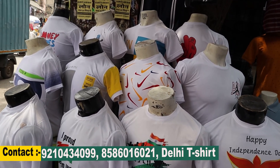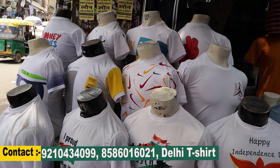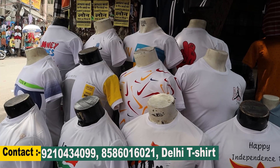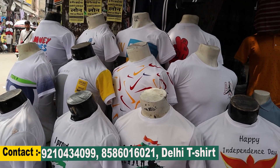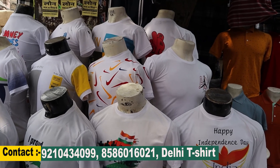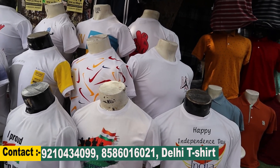Watch the whole video and you will find it very informative. We will tell you everything about how this business is run, and then you can start. Watch the entire video from the beginning.